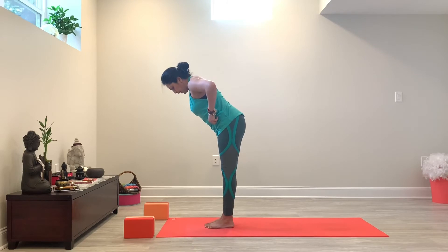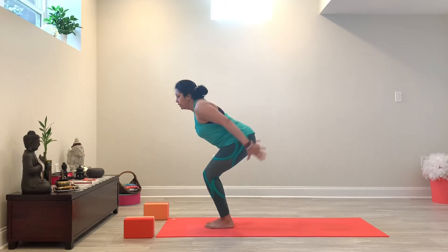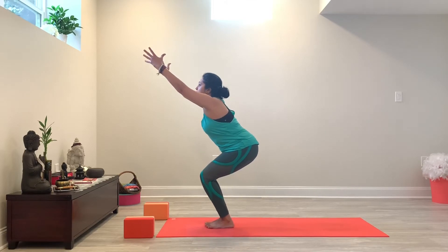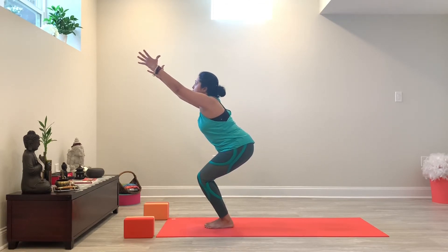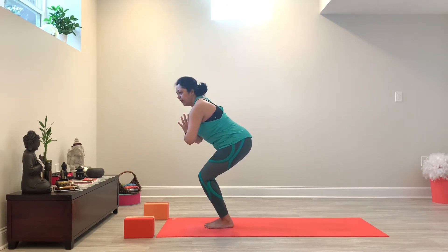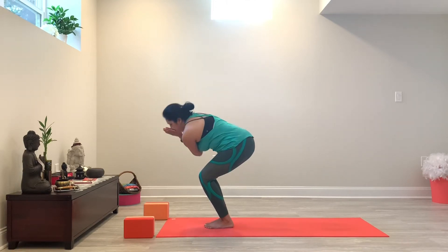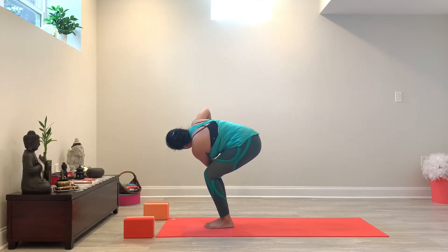Now I want you to bring your big toes to touch — your heels can be one inch apart. From here, you're going to bend your knees, sink your hips, and then just lift your arms up to chair pose. See if you can sit back a little bit, maybe even lift your toes so that you're not dumping a lot of weight in your knees. You don't want to over-arch your neck — you want to maintain a natural curvature of your spine. From here, we're going to bring our hands in prayer, and as you inhale you want to first find length in your spine, and then as you exhale we're going to twist right.